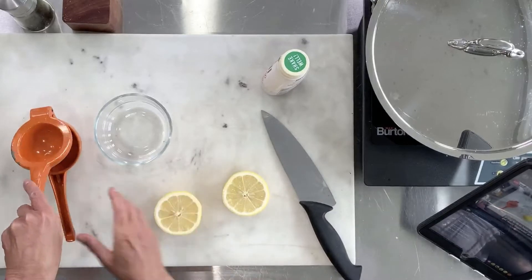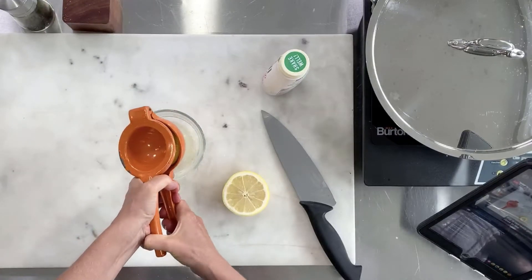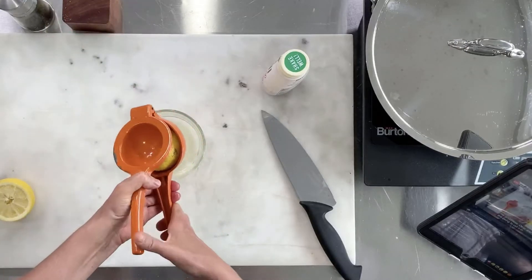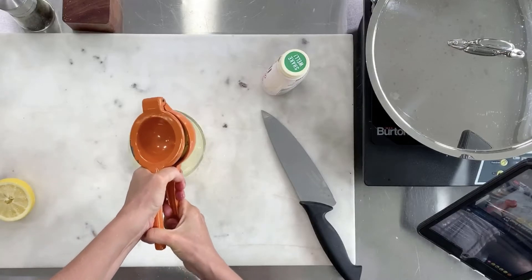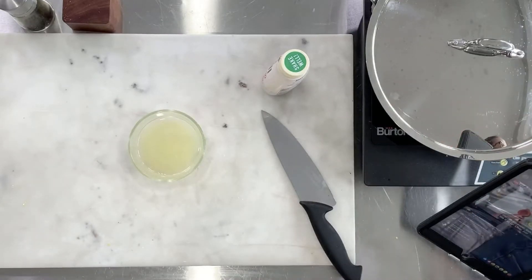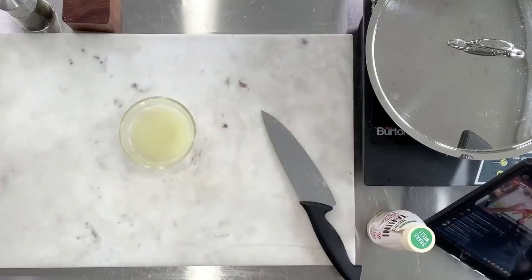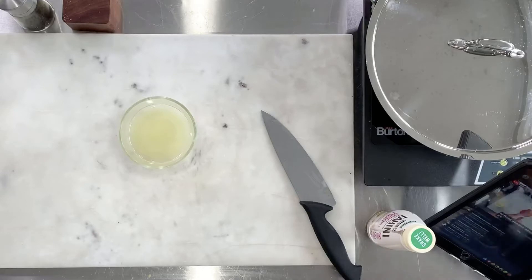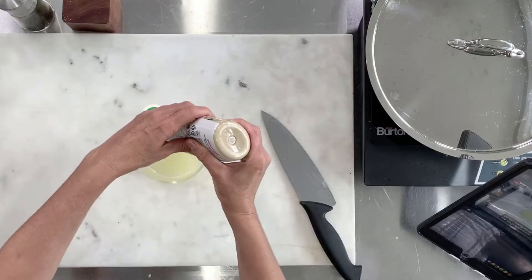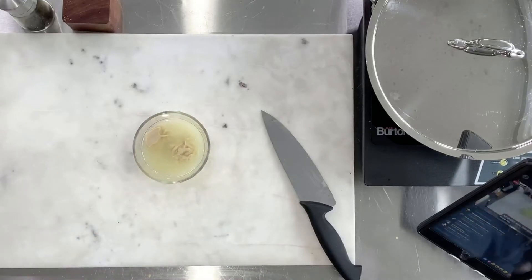Squeeze your lemon into a dish. Now we are going to add our tahini — it's two tablespoons of tahini. Let's get ourselves a nice tiny whisk and just whisk it up.